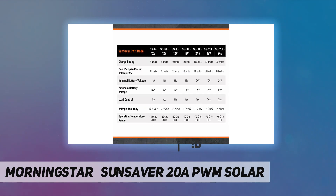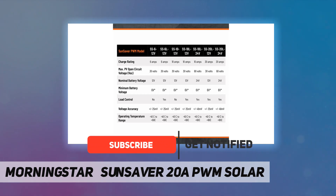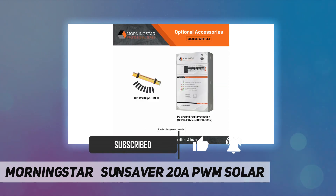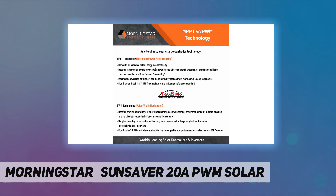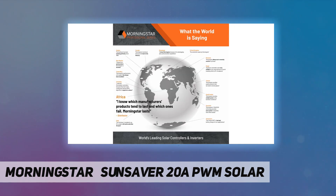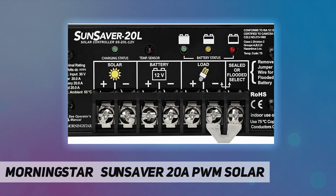Constant voltage pulse width modulation charging is a proven advance compared to common on-off PV regulators. SunSavers are field-selectable for sealed or flooded batteries. A rugged anodized aluminum case and epoxy-encapsulated electronics ensure durability and longevity.